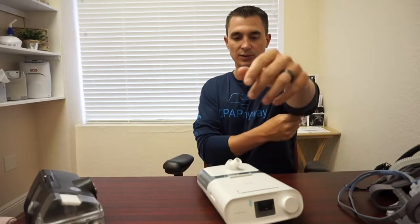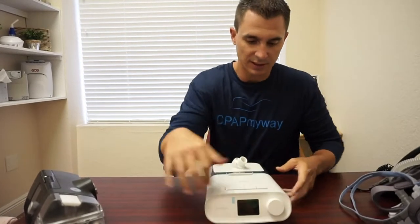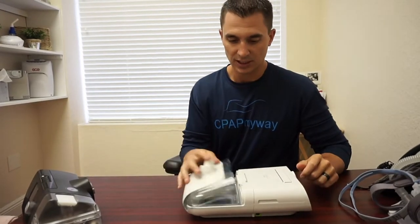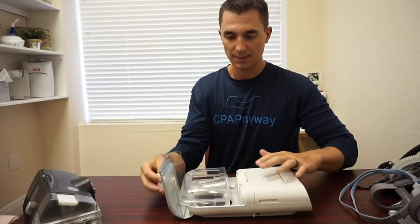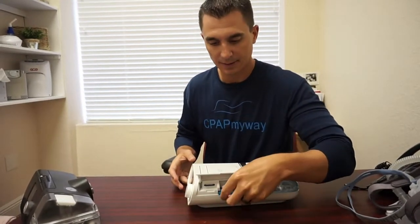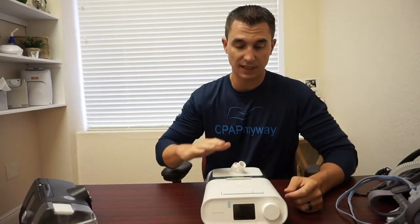We'll start off with the DreamStation. Looking at the DreamStation here, you'll see that on the front you've got all your setup information. On the back, you've got the humidifier chamber, which opens up here. And then additionally on the side of this one is where you find the filter set. As far as maintenance on most CPAP machines, there's really only two things to deal with in addition to the tubing, and that is the filters and the humidifier.